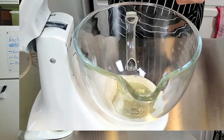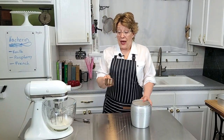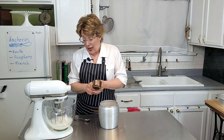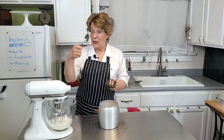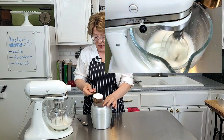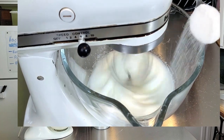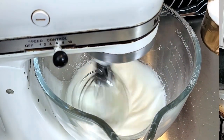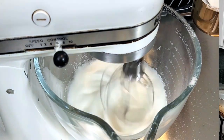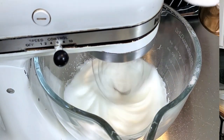Add one level teaspoon of cornstarch, then add three-fourths of a cup of sugar, but you want to add it really slowly. To make myself add it slowly, I use a tablespoon. This makes me add it slow enough so that the sugar fully breaks down and mixes in. If you dump it all together too fast, it'll get lumpy — don't want that.